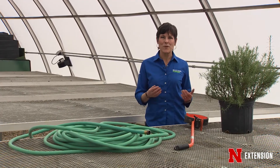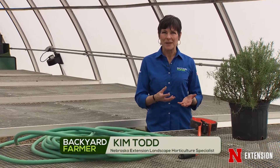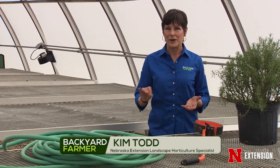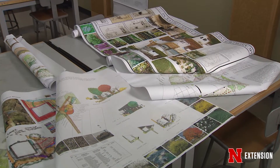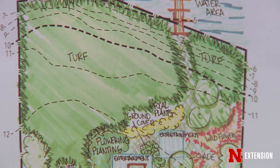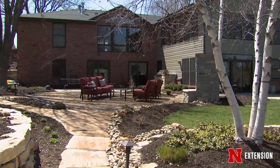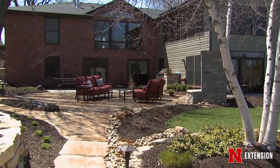In our Go Gardening series, we've walked you through the process of starting with what you know, developing concepts, figuring out where your hardscapes should be, talking about hardscape materials and plant materials. You've done a little bit of that design thinking, maybe put some things on paper. Now it's time to actually figure out whether what you think you want will fit where you want it to go.